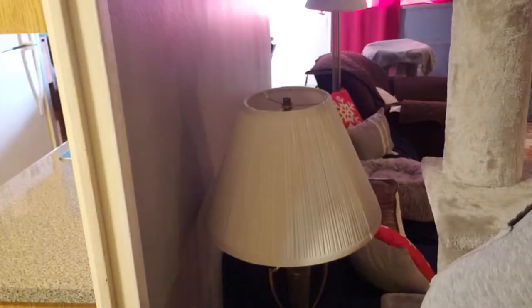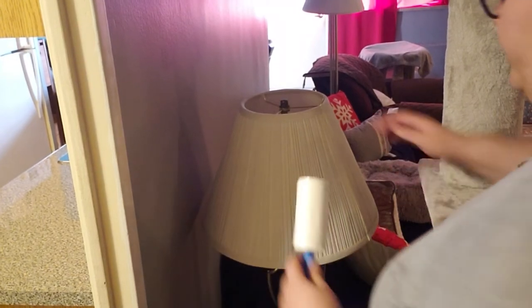This is where the hacks start. To begin the hacks part of cleaning, I'm going to be using a lint roller to dust my lampshades. We'll see how that goes — let's get started and see how this works.